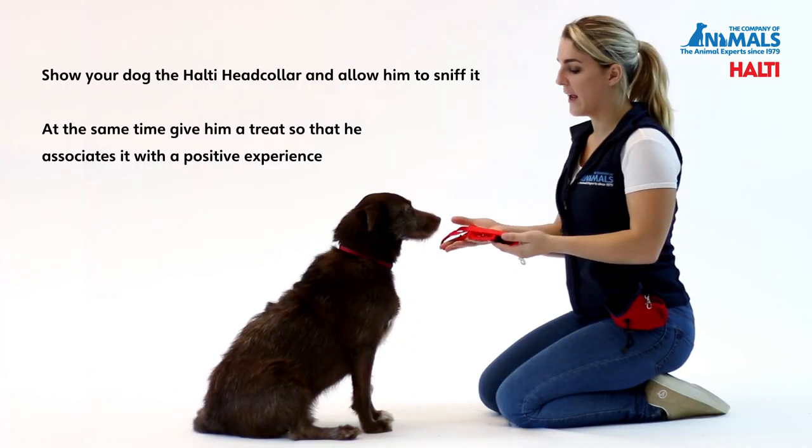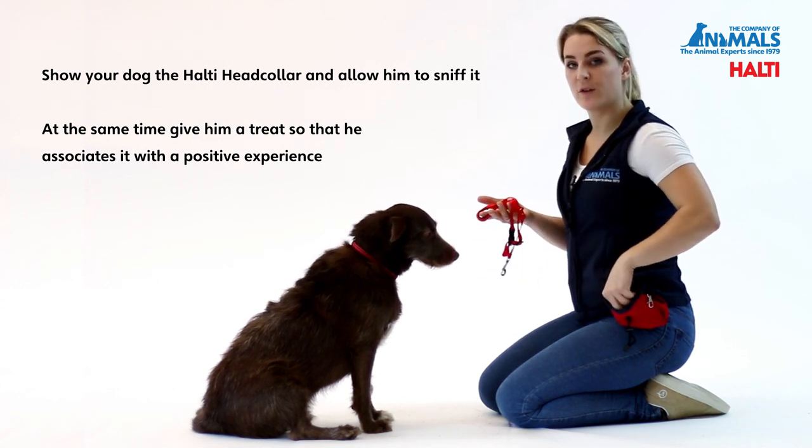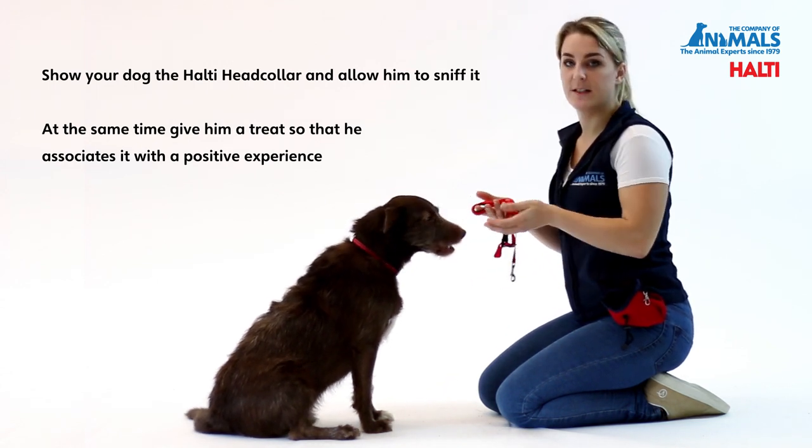Show your dog the Halti Head Collar and allow him to sniff it. At the same time give him a treat so that he associates it with a positive experience.